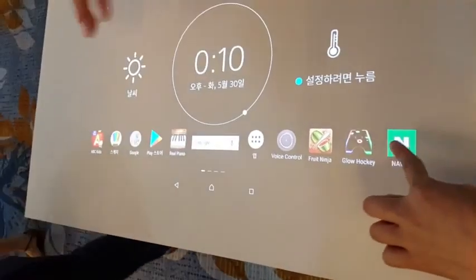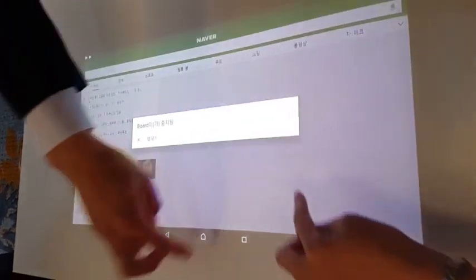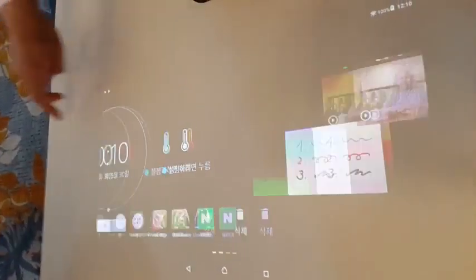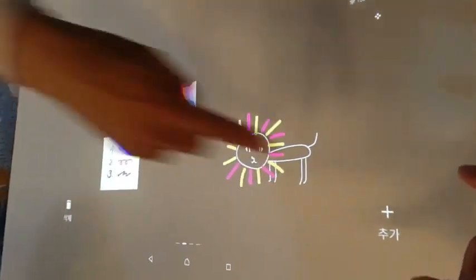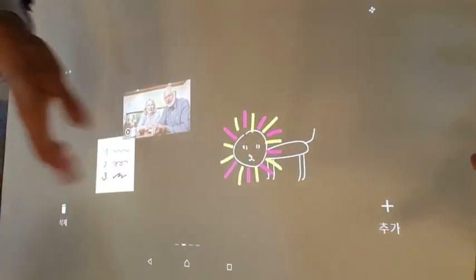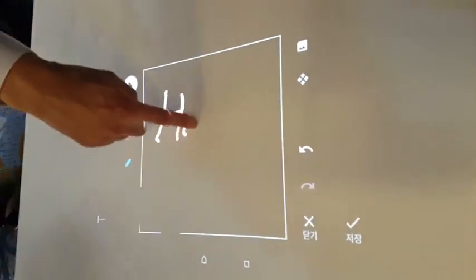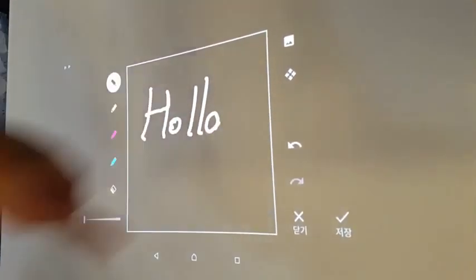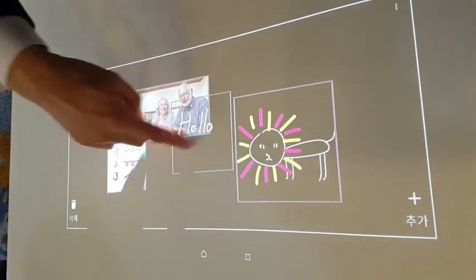The temperature display is made by Sony especially for this type of spray touch. We have several screens — this is the family communication feature, like a refrigerator message board. You can drop a message like this: 'Hello,' and these messages remain on the touchscreen like this.